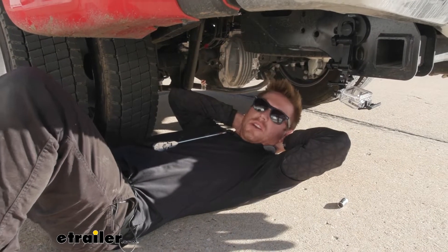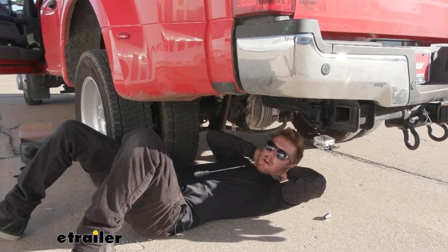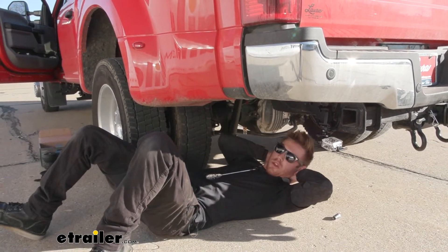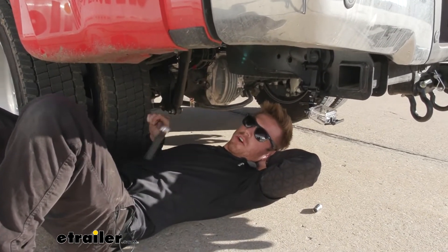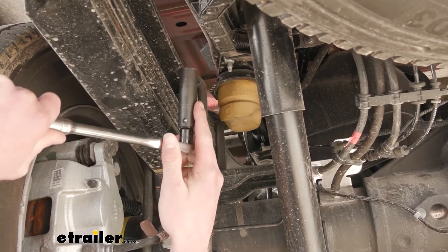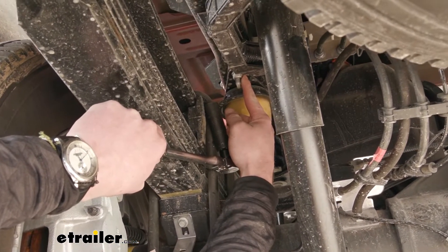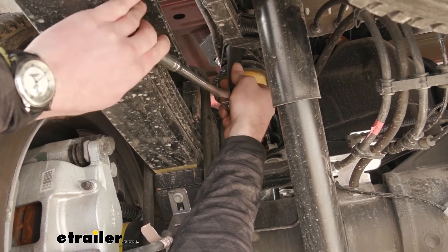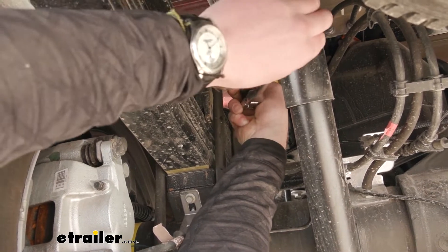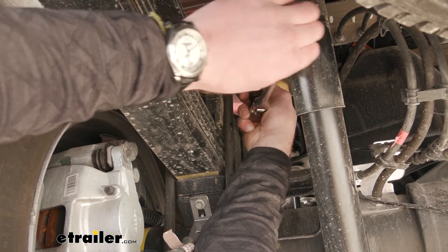Here at eTrailer, we have some really nice lifts in the shop, but I don't have a lift at home and I doubt you do too. So we're gonna do it on the ground today. All you need is a 15 millimeter socket to remove the old hardware. Make sure you have a deep well socket — we're gonna have a nut on this side and then one on the other side we just have to remove. I don't like using power tools with this; I know it takes a little bit more time, but we just don't want to put them under too much stress. So just remove them by hand.